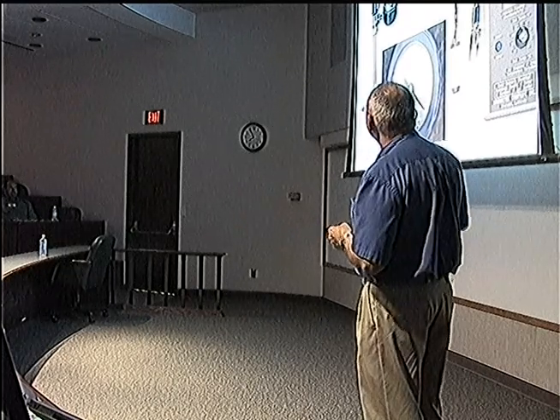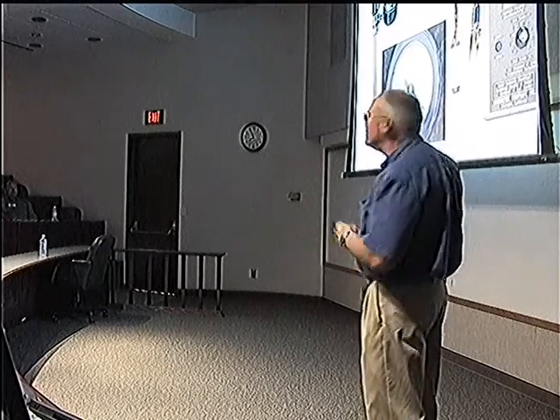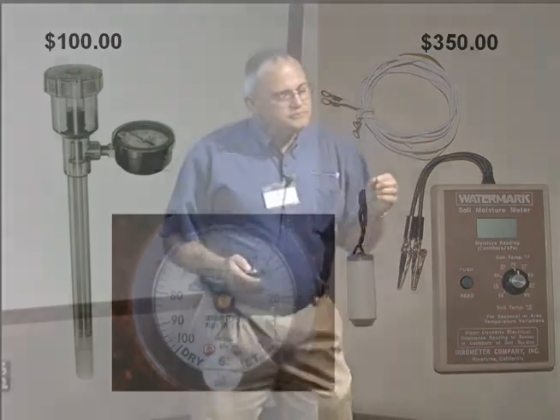That's why it's called a tensiometer. This is the brand aerometer. This is a Watermark — it's made by the same company, and it measures differently, but in the same units. The Watermark is actually electrical conductivity. The aerometer is based on the actual vacuum that develops in the tube. I think I've got the next slide here.